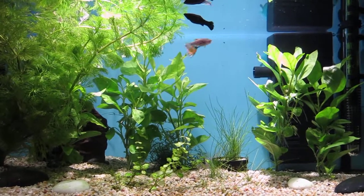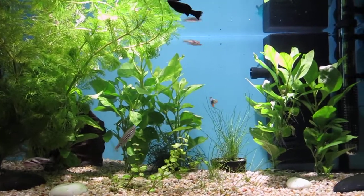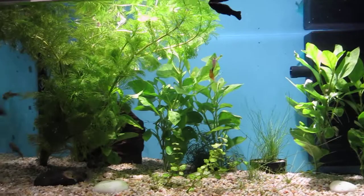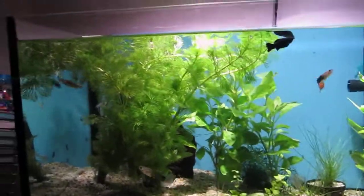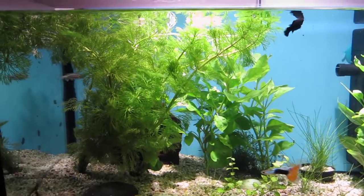Hi guys. As you can see, my tank is looking a lot better and different than it was before. As you probably noticed, I went out and got some plants, and I got a similar fern to what I had when I first started my tank.